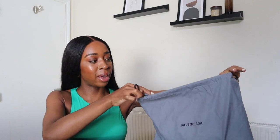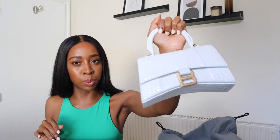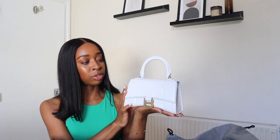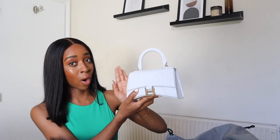So this is the one I'm actually keeping. I wear a lot more gold so that's just more my vibe, and I think gold just looks more expensive to me than silver. And this gold is not like a yellow ugly gold — it's like a nice bronzy gold. It's absolutely gorgeous. So this is the extra small Balenciaga Hourglass bag with gold detailing and croc leather in white.